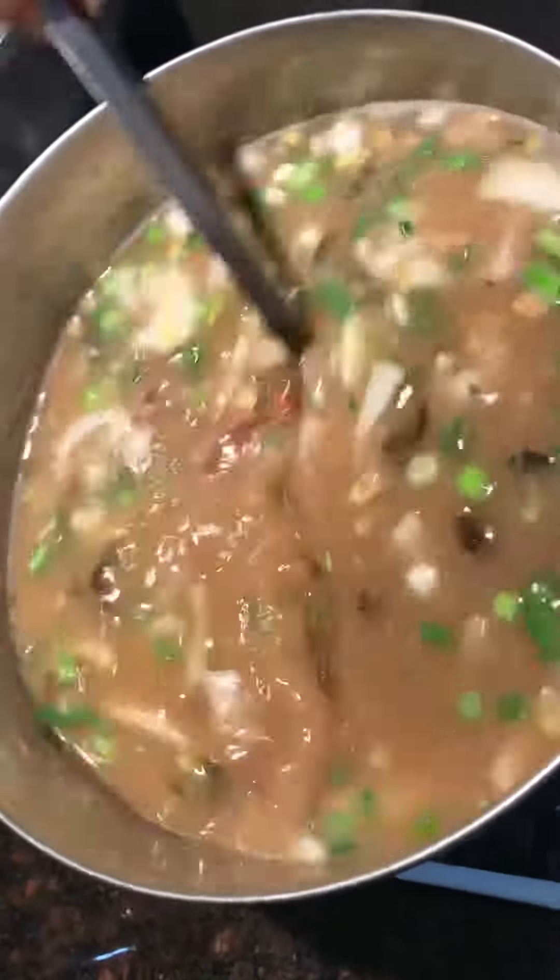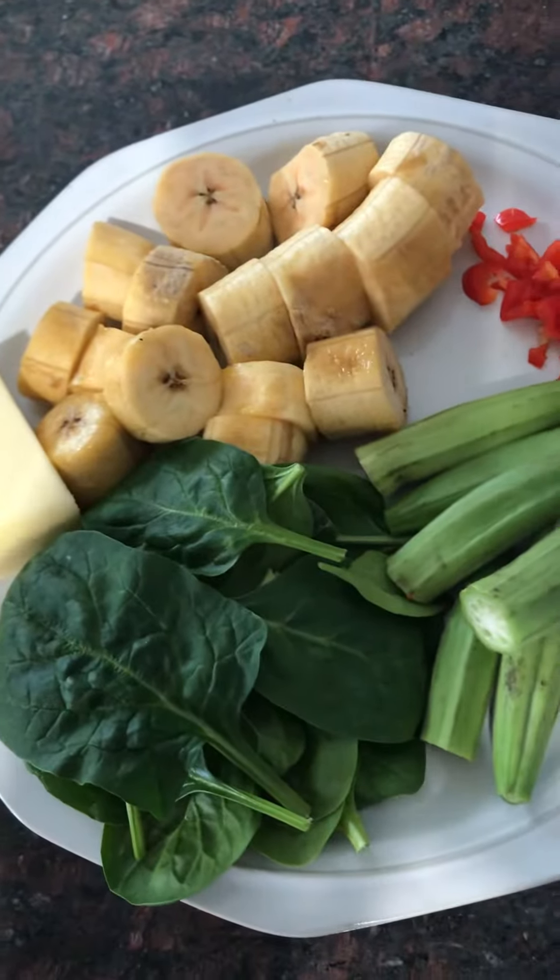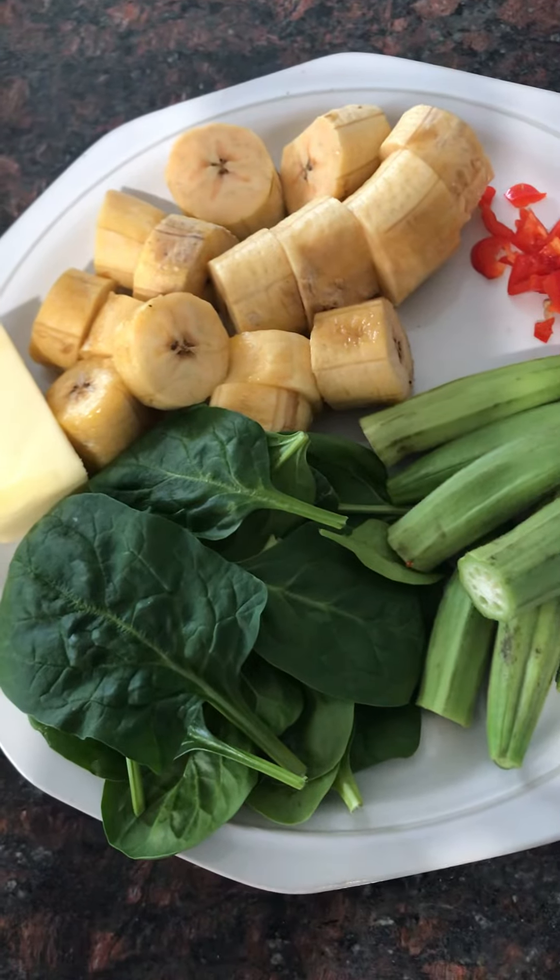Guys, we still got the final touches to add when the rice started cooking. And we'll show you the final product in a while.